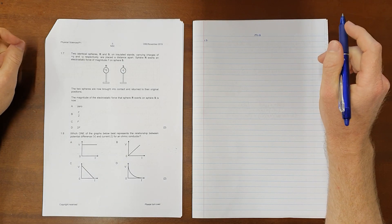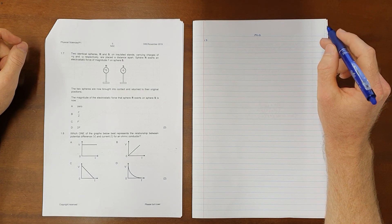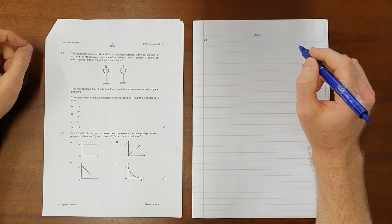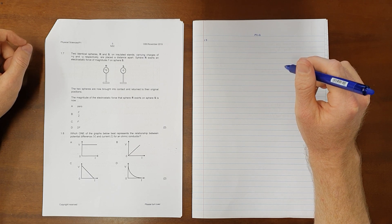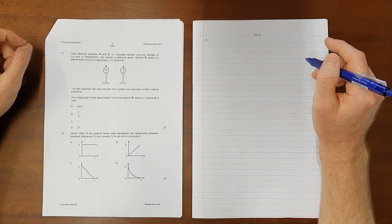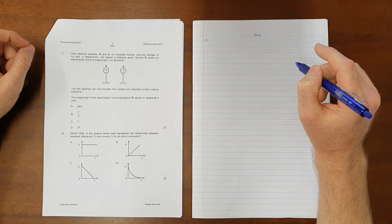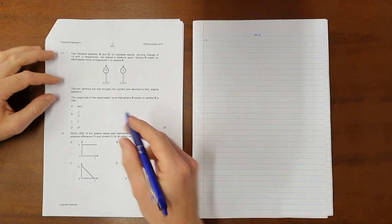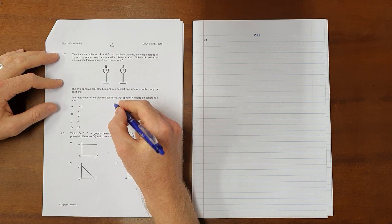Two identical spheres R and S on insulated stands, carrying charges of positive and negative Q respectively, are placed a distance apart. Sphere R exerts an electrostatic force of magnitude F on sphere S. The two spheres are now brought into contact and returned to their original positions. The magnitude of the electrostatic force that sphere R exerts on sphere S is now — and we need to see that once they are brought into contact, they share charge with each other.